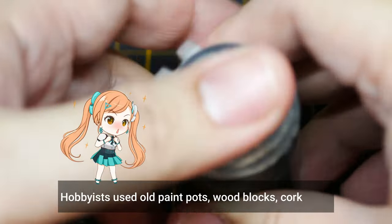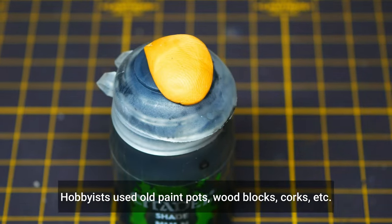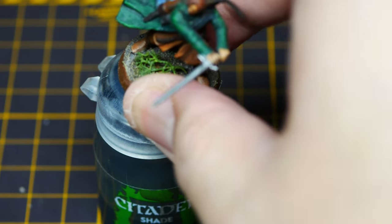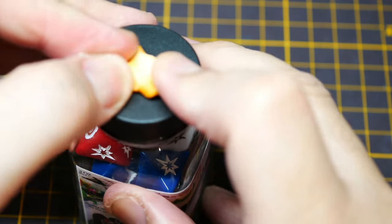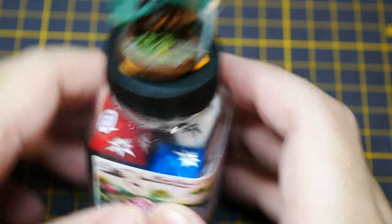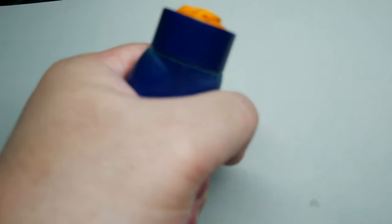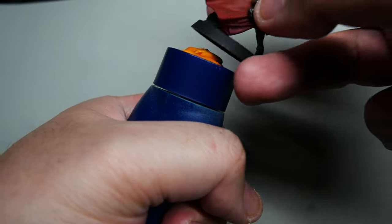In the early days of the hobby, when these painting handles weren't available yet, hobbyists were using all sorts of materials, with the most popular being the citadel paint pots, cork blocks, and wood blocks. Those are the things you'd see people use back in the day. While these DIY miniature holders served their purpose at the time, it really wasn't the most ergonomic. Nowadays, this problem has been addressed by various companies, kickstarters, and even well-established companies such as Games Workshop.